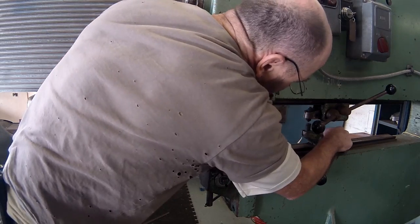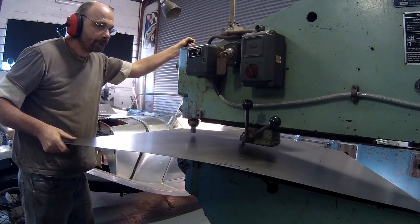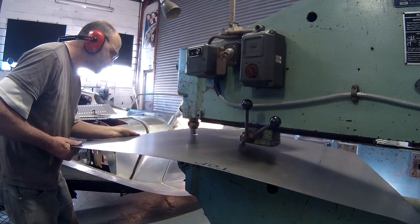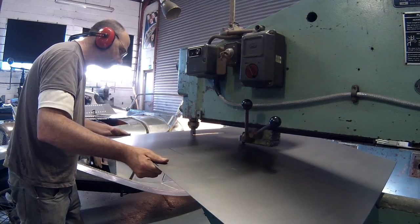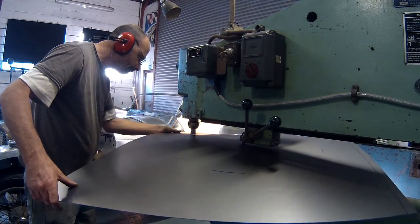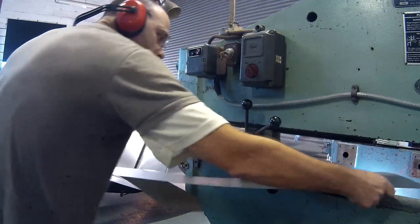I'll be making more videos showing some of what we can create using the Pullmax. The Pullmax makes short work of cutting the hole neatly and accurately.